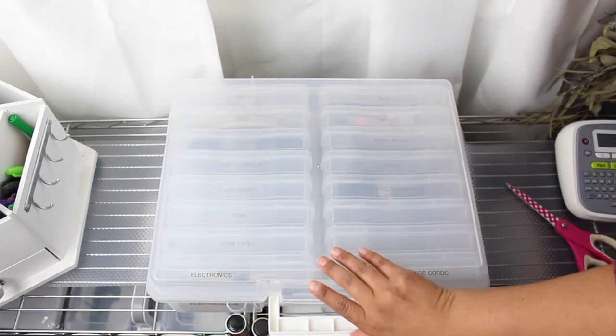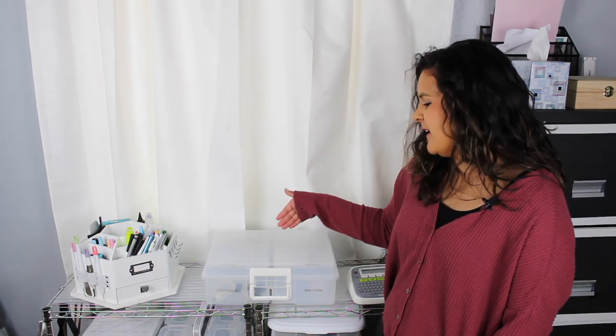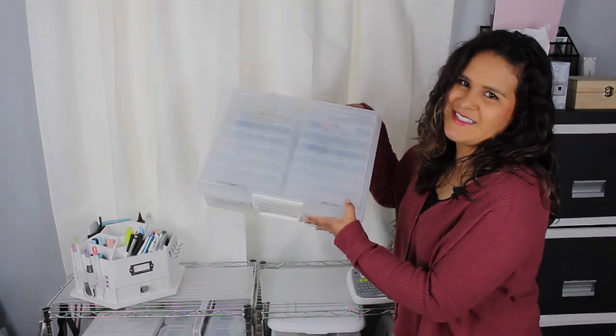And that's pretty much it — you're good to go. Nice and organized. I hope you enjoyed this quick video on how I organize my electronic cords using a photo album container.